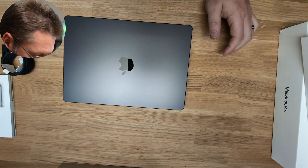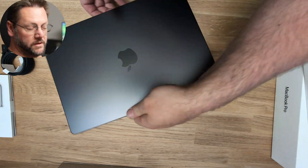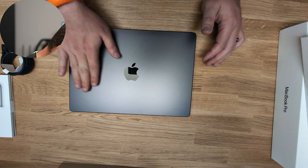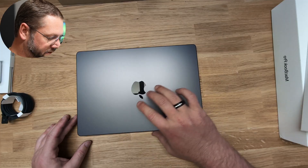This looks super nice. It doesn't show fingerprints all that much — hardly at all — and even the Apple logo doesn't show fingerprints. Let's turn it on.